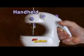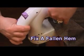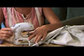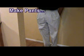The Mini Sew Wonder can be used handheld and without a cord, so now you can fix a torn pocket without taking off your pants, or repair a fallen hem while your dress is still on your body. It's so versatile you'll find dozens of everyday uses.